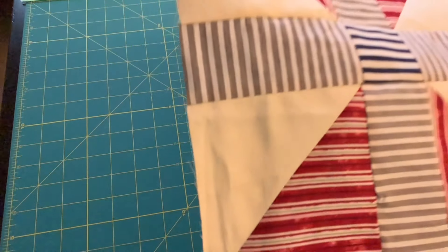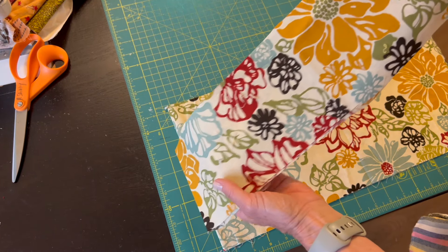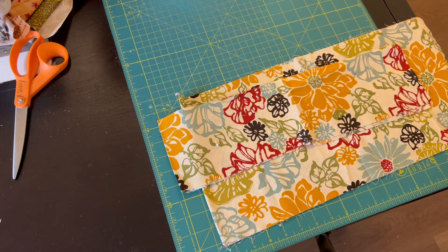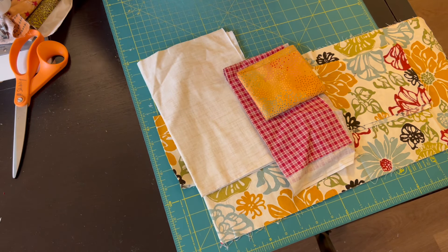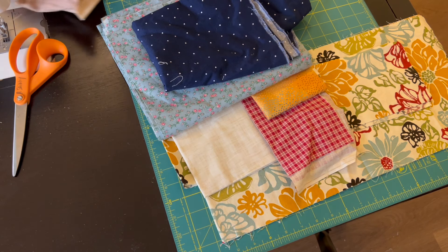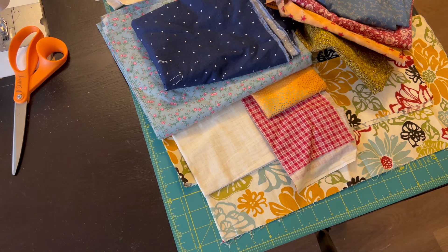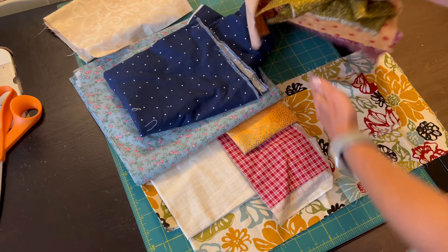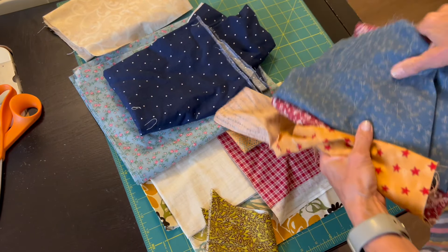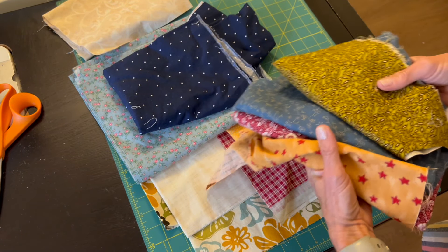Hi sewing friends, welcome to my sewing room. My name is Beth — if you're new, welcome! Today I'll be making some quilt blocks, and I'm beginning with this beautiful piece of fabric. The nice thing about beginning with a piece of fabric that you like, with all those fun colors, is that there are no color decisions to be made — they've all been made for you by the artist who designed the fabric.